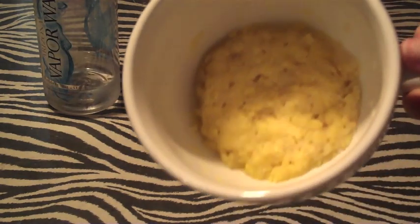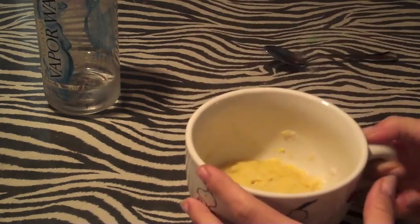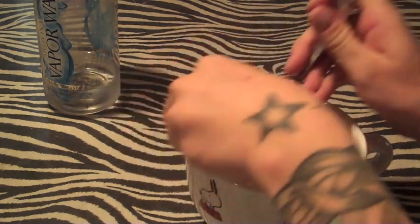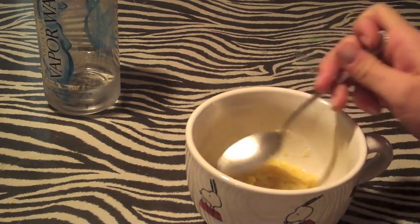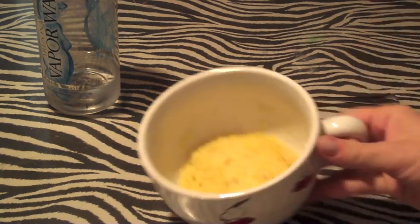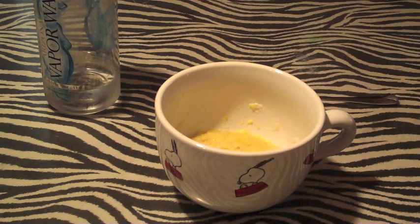Okay, so this is what it looks like afterwards. It's about the size of two sugar cookies they said. It is really good you guys, so I definitely recommend you try it. I'll also put my brownie in a mug video under this one if you want to check that out — some easy microwave recipes. If you have any questions, definitely just ask. Thanks for watching, you guys be blessed.